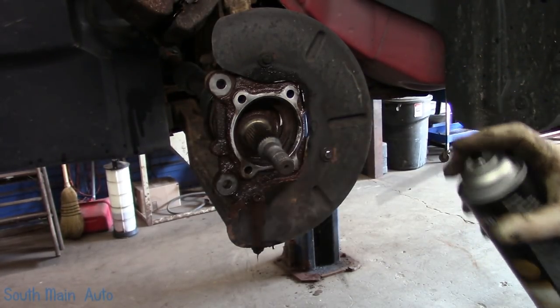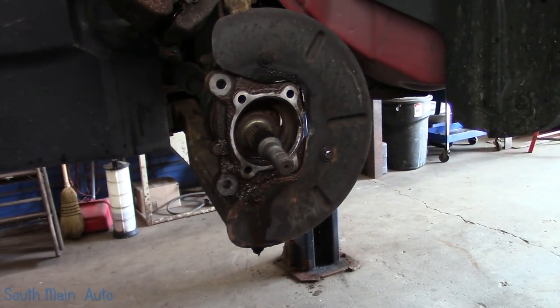One of the easier bearings you'll change in your life. There she is — my little blower.